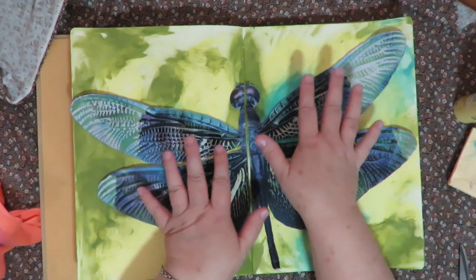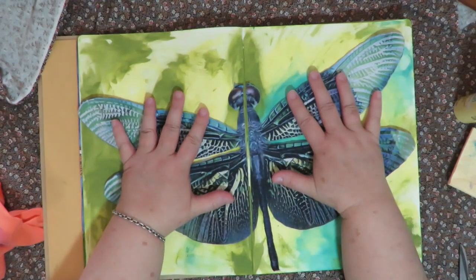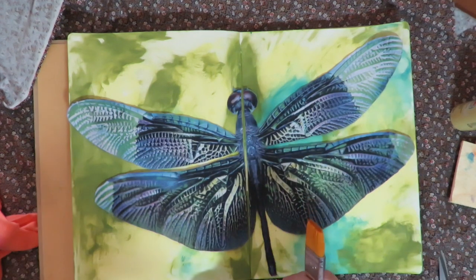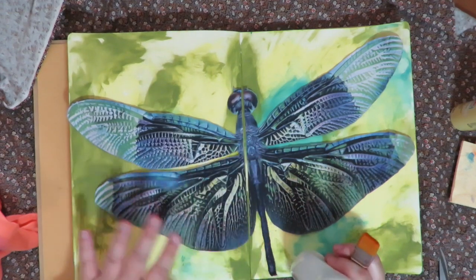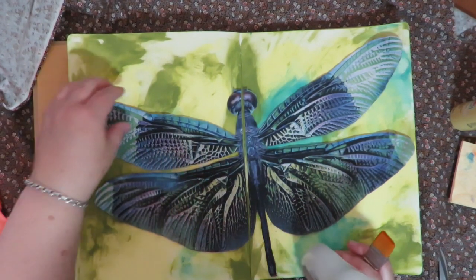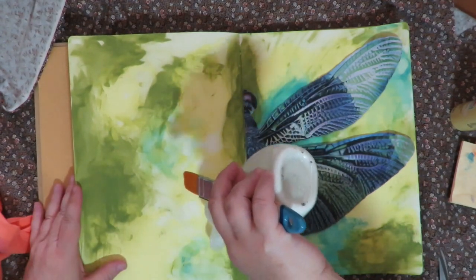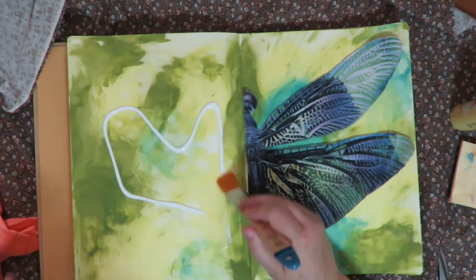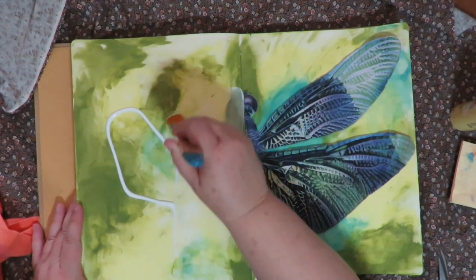Now I'm going to put this down with Mod Podge. You can use matte medium or even glue it down initially if you prefer. For me, matte medium is not quite as sticky, so for material I find Mod Podge works a little better. I'll use matte medium elsewhere on the page, but initially for sticking down my material I'm using Mod Podge.